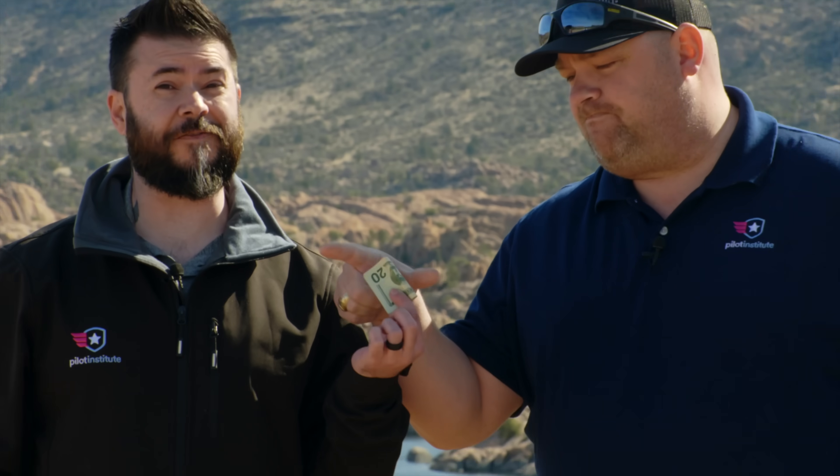In today's video, we have an expert who's going to show us how we can easily make a map using an entry-level drone like this Mini 3 Pro. Best part is, you don't have to spend a single dollar. Which is good because I don't have a single dollar — all I have is this $20. That'll work just fine. I thought you said this wasn't going to cost anything. It doesn't cost them anything. We're working on it, man. You just bought a little bit of friendship. Okay, let's get to it.